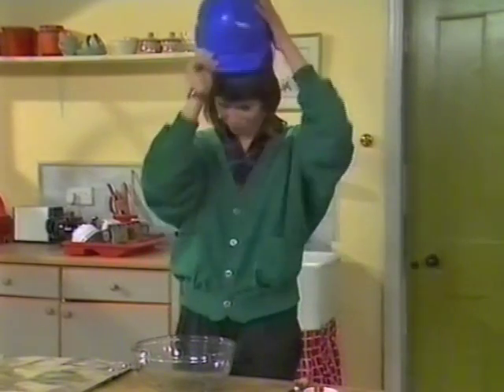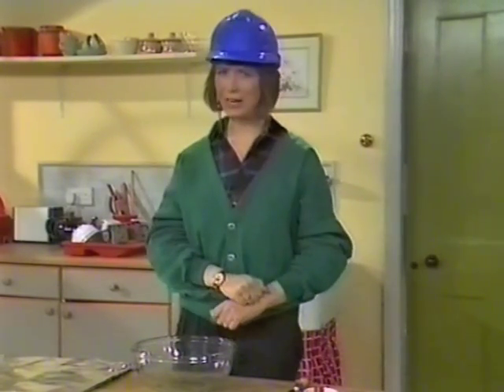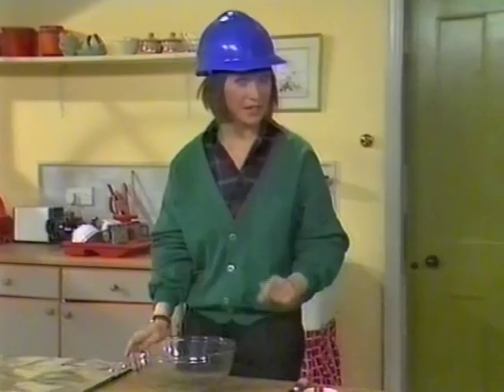Let me introduce myself. Sheila Gilbey, fastest bricklayer in the West. Right, let's get building.